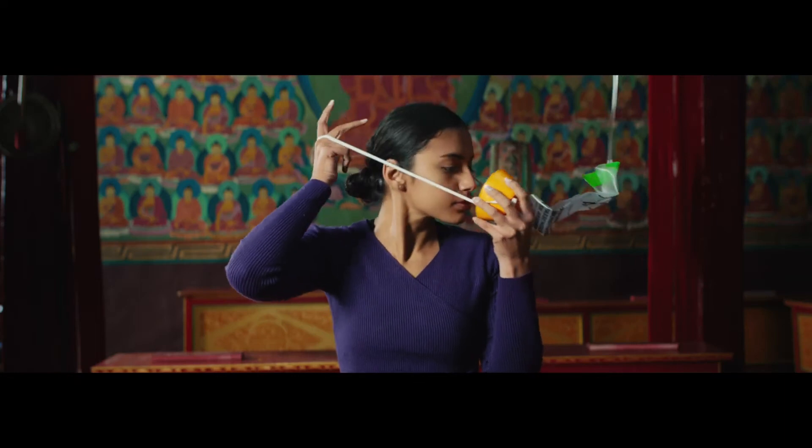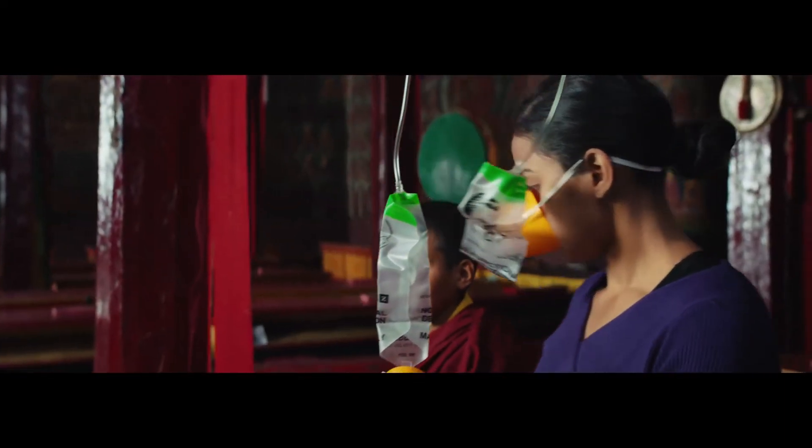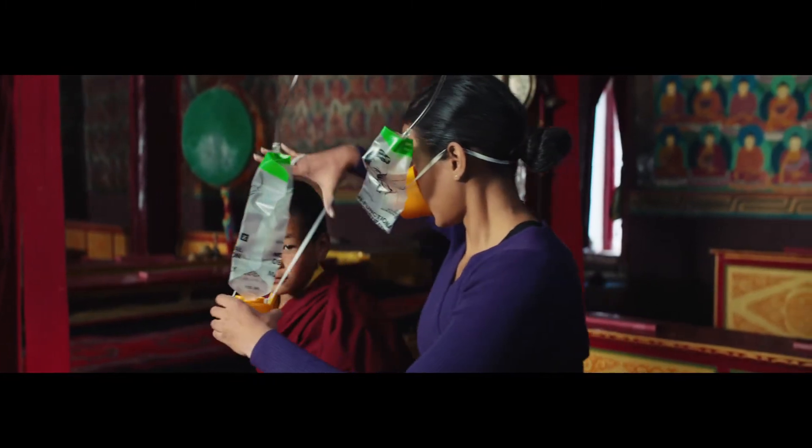In case there is a loss in cabin pressure, oxygen masks will drop from the panel above you. Place it like this and breathe normally. Make sure your own mask is placed correctly before assisting others.